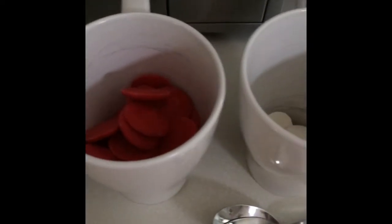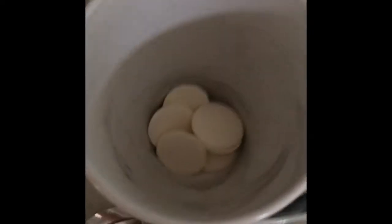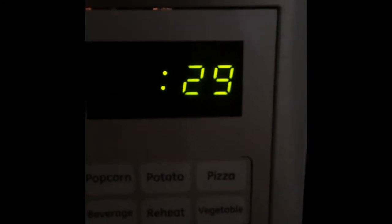You need black candy melts, red candy melts, and white candy melts, and melt them in the microwave for 30 seconds. Repeat this until it's all melted like this.